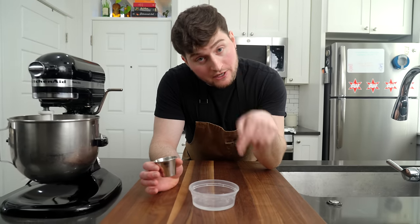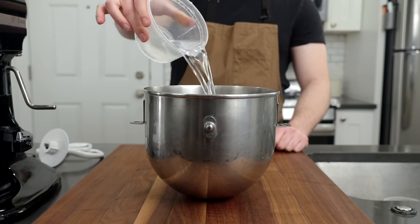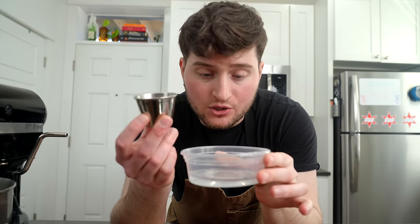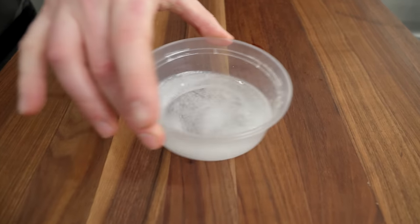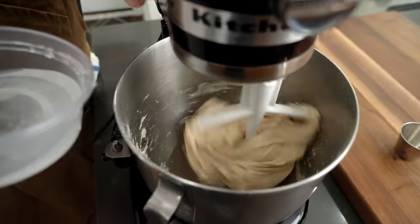I forgot to mention this, but it's in the written recipe: we divided our water up. We added most of it in when we autolyse the dough, and this is the remaining water. What we're going to do now is add our kosher salt into this water and dissolve it up — that's just going to make sure that the salt disperses more evenly. Now we're going to slowly drizzle this in with the paddle attachment on, on a low speed.